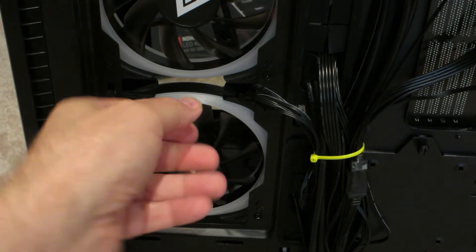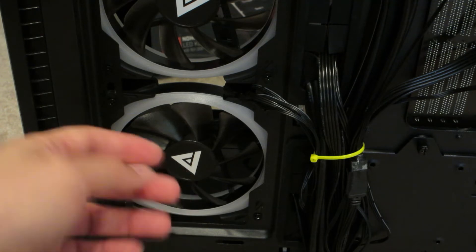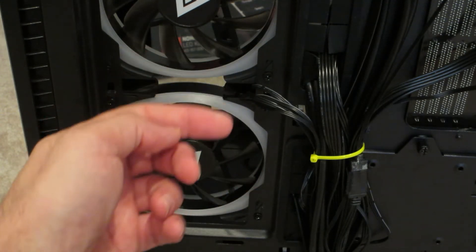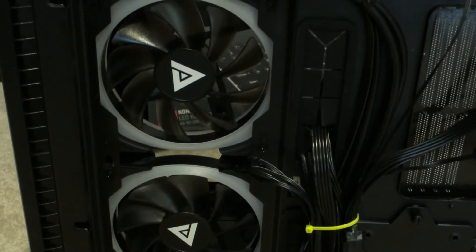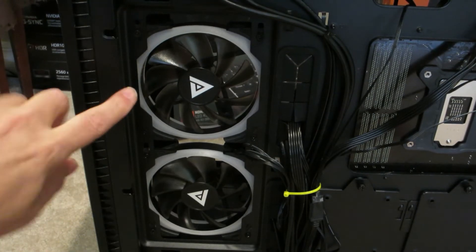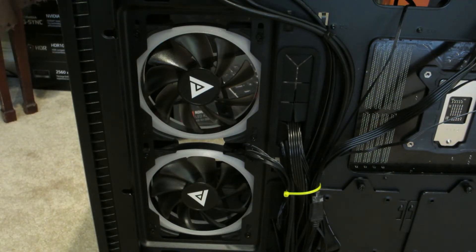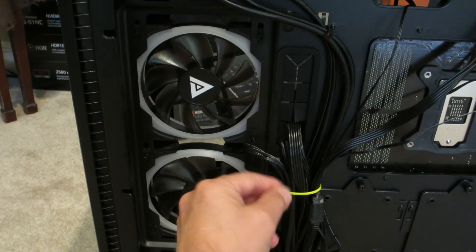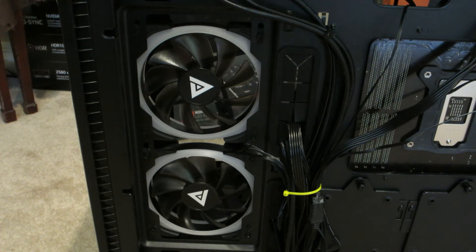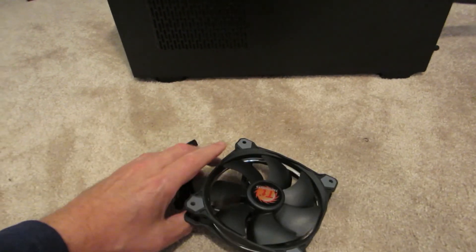Four screws on each fan — take the screws off, flip the fan around. You might have to access the other side of the glass to help position the fans, then put the four screws back in. This wire is interchangeable and can go either direction when you flip it. You may have to loosen the wire a little, pull a bit more out, and you can always put it back into the zip tie. That's all you have to do to reverse the fans on these systems. I have a video showing the results coming soon. Flipping the fans is just as simple as flipping it like that.